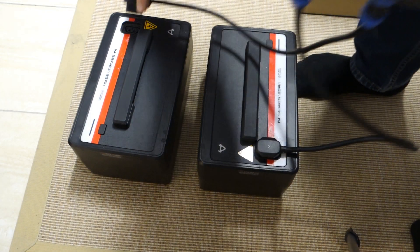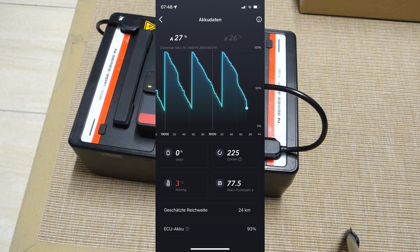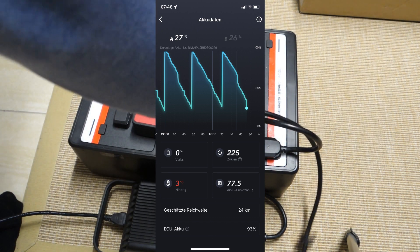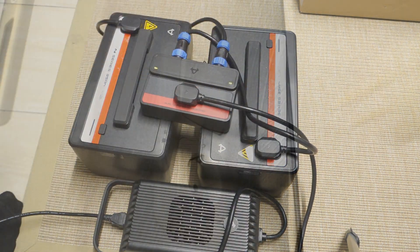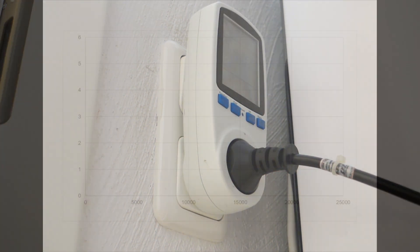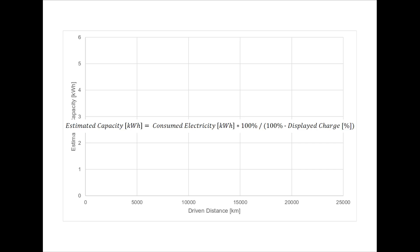As promised in my last video comments, I will talk about battery performance. The app suggests a battery health rate of only 77.5 out of 100. I was recording from time to time the current consumption when charging batteries. The graph shows on the x-axis the driven distance at the time of measurement, and the y-axis represents the estimated capacity, which I calculate by a specific formula. I am totally neglecting any losses through the power supply or battery during the charging process.